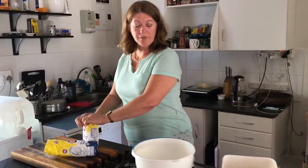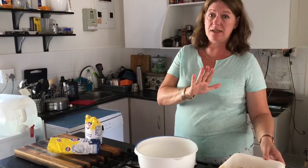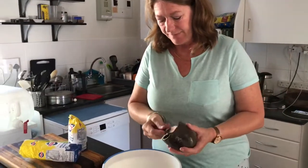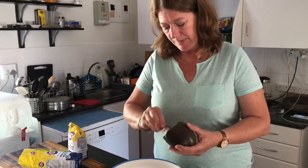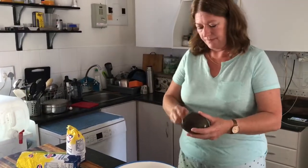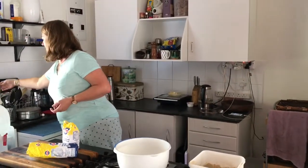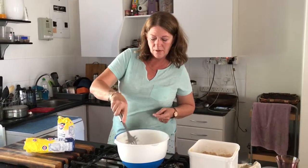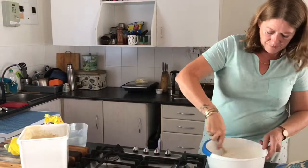I put the flour on top of the starter because yeast and salt don't get on at all — salt kills yeast — and this is a very delicate wild yeast. The salt I'm going to put on top, probably about two teaspoons of salt. Then I'm just going to mix it through the flour and get some water.